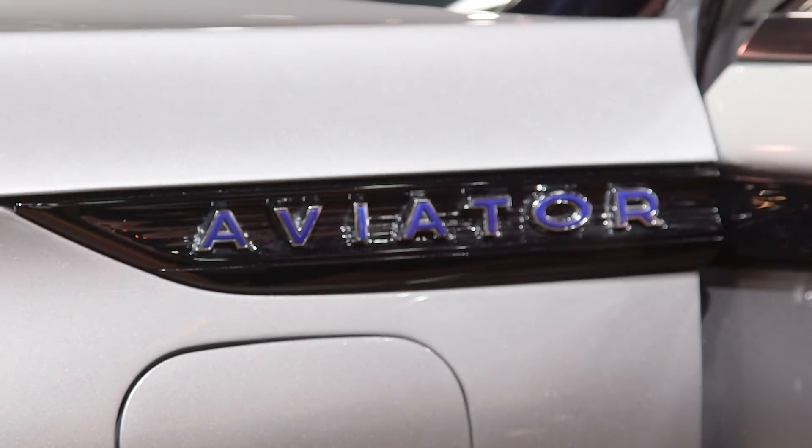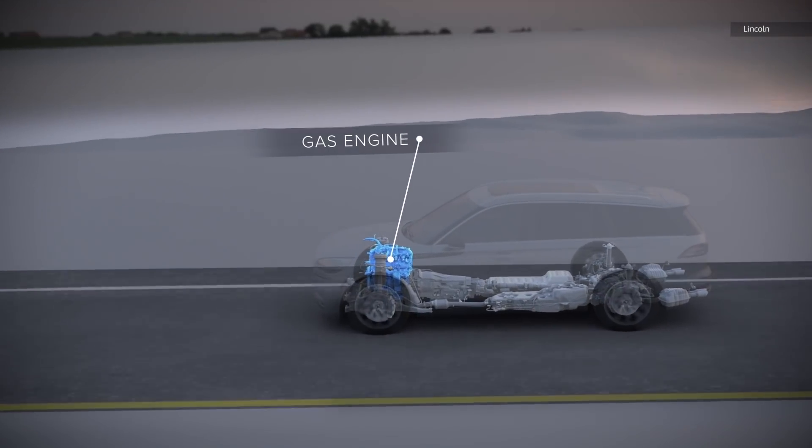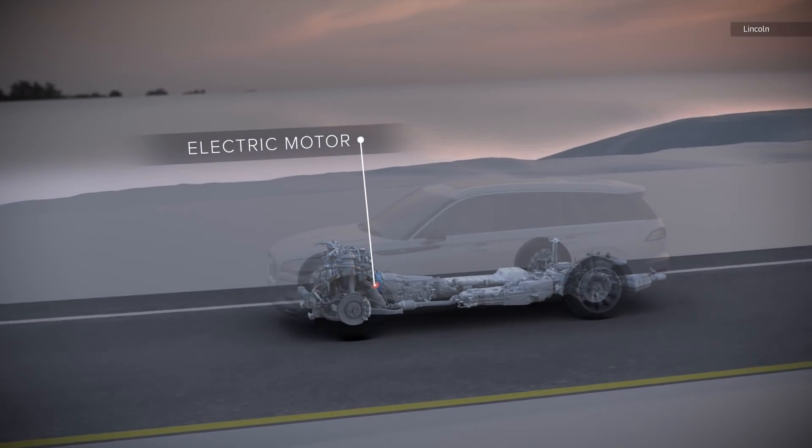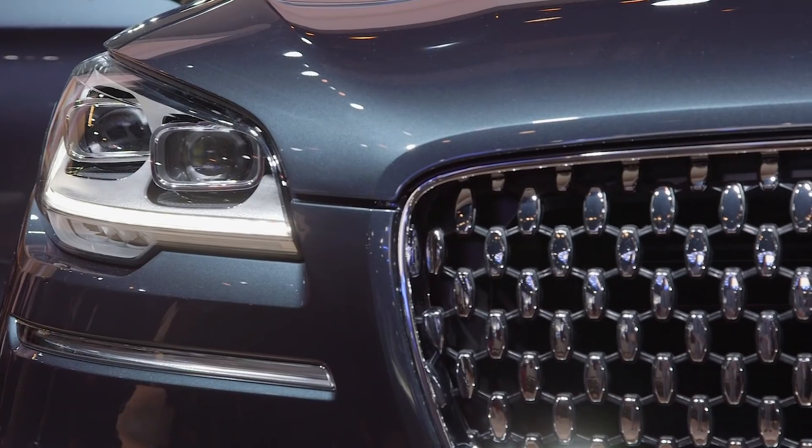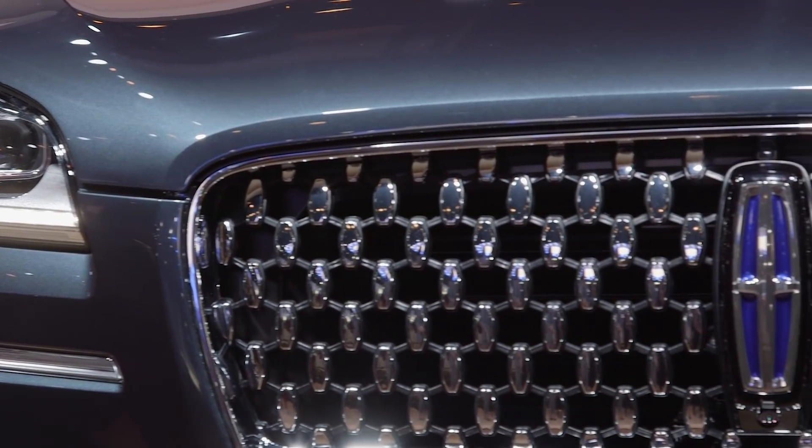The Aviator will come with a pair of engine options. You can either have a three-liter V6, which outputs 400 horses and 400 pound-feet of torque, or you can get the hybrid electric version, which increases the output to 450 horsepower and a whopping 600 pound-feet of torque.